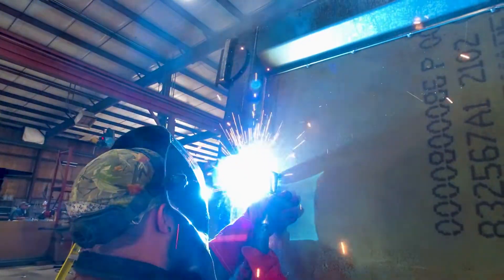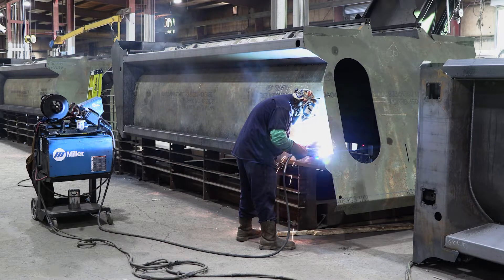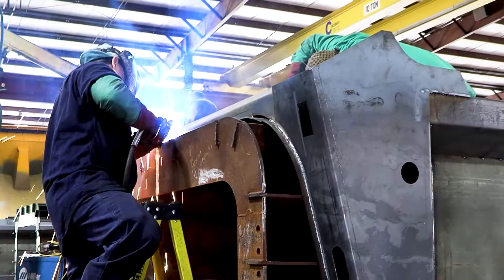Welders go to work assembling the body. At the start of the welding process, it's more efficient to weld the body in an upside-down position. The body will be turned right side up once the initial welds have been made.